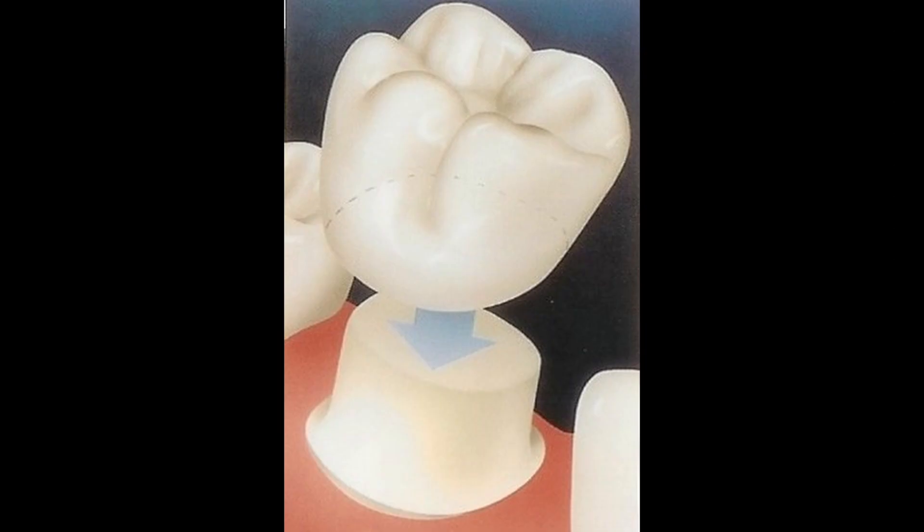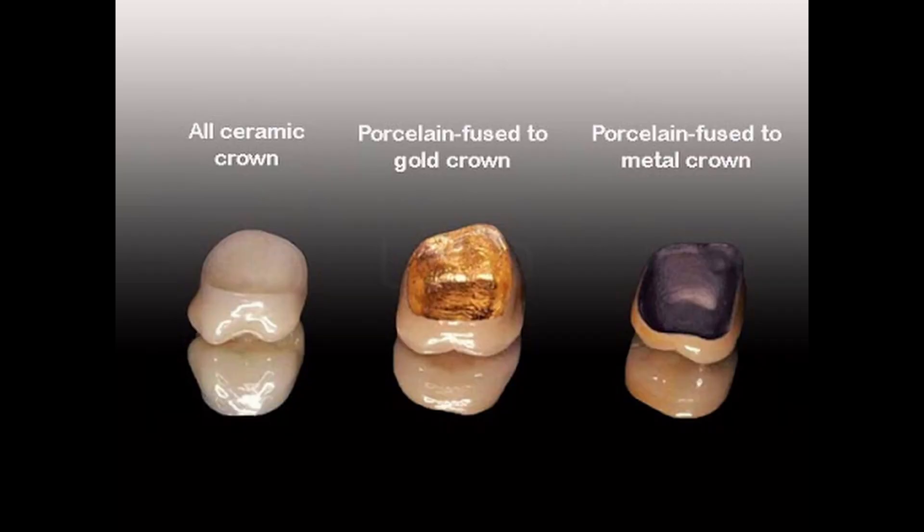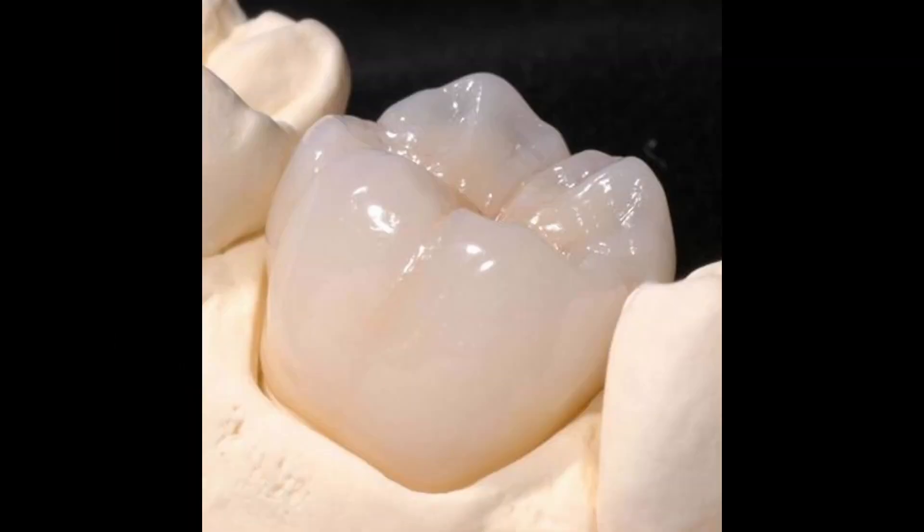Protection traditionally has always come in the form of a crown. When a crown is made, the tooth is trimmed down into a cone, and a crown is fabricated in a lab made of gold or porcelain or some kind of a fusion of the two, and the crown is cemented over the tooth.